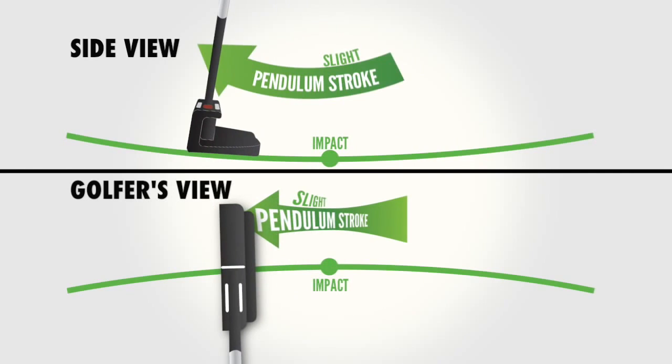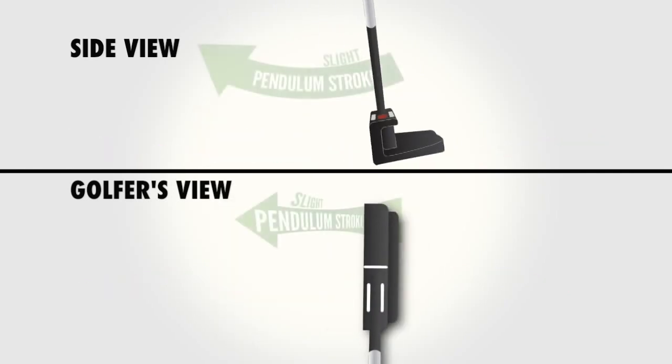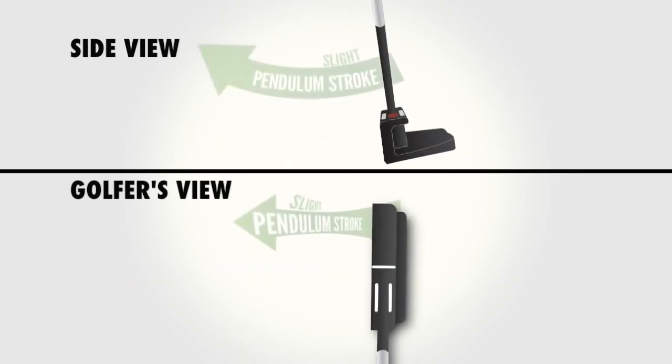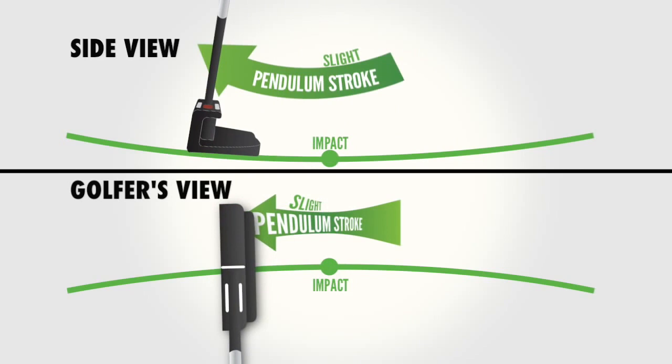During this stroke, the red dot will be hidden at all times. Any stroke that doesn't allow the golfer to find this perfect natural arcing pendulum motion and naturally release the putter will require manipulation with the hands and wrists and lead to inconsistency and missed putts.